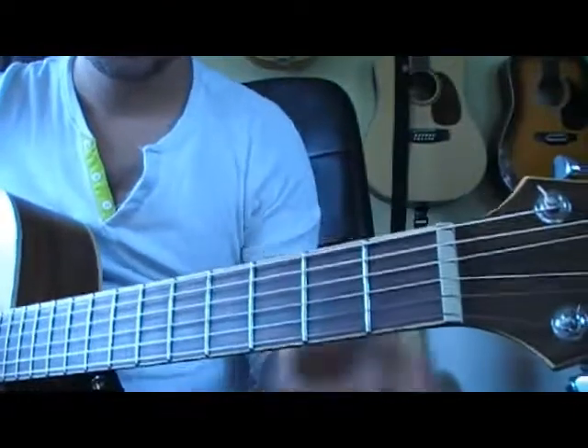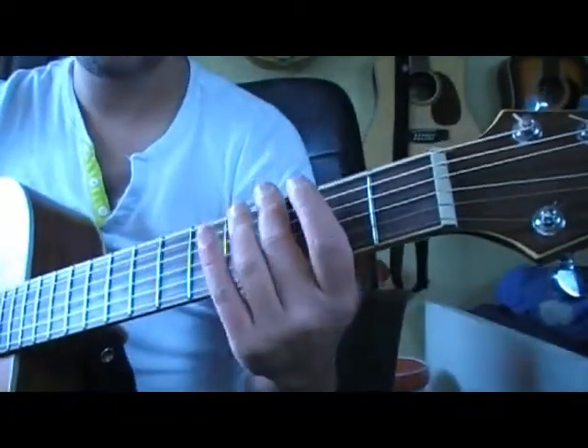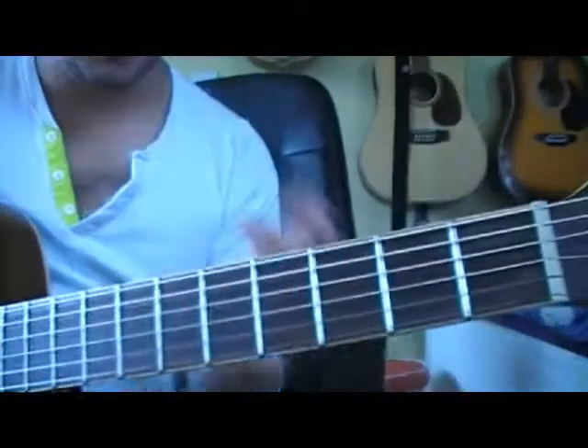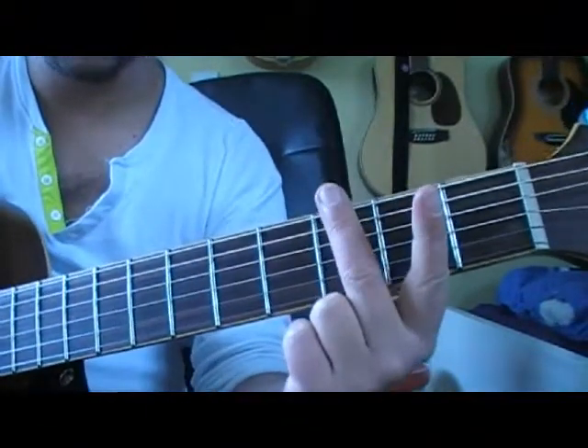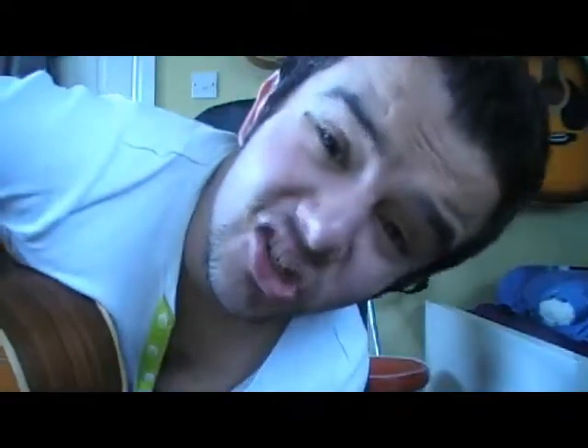So what I've got here is the fretboard. Where you place your fingers onto the fretboard determines what note you play. So if I put your finger onto the 3rd fret of the top string, that is a G. A G.